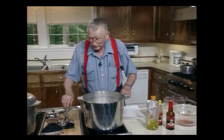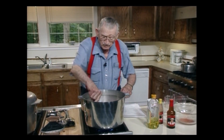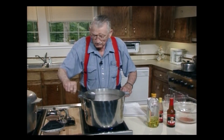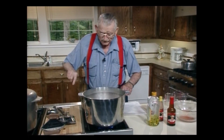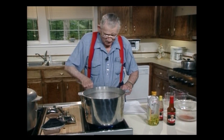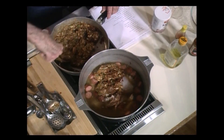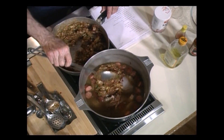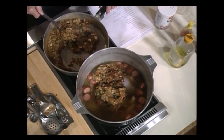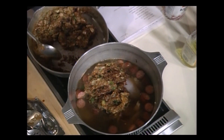Now what I'm gonna do is put this in that. Here we go. And we'll gradually stir that in there too. And if I see I need more water, I'll go get more water. I don't think I will need more though. Boy, that's a beautiful roux, you know that? I'm telling you the truth. Proud to make a roux like that.